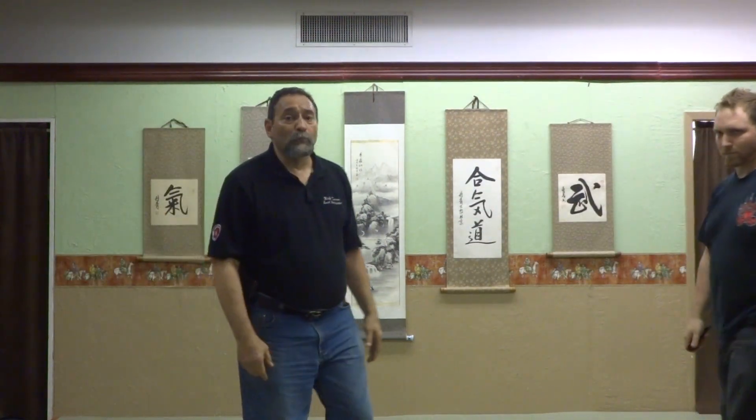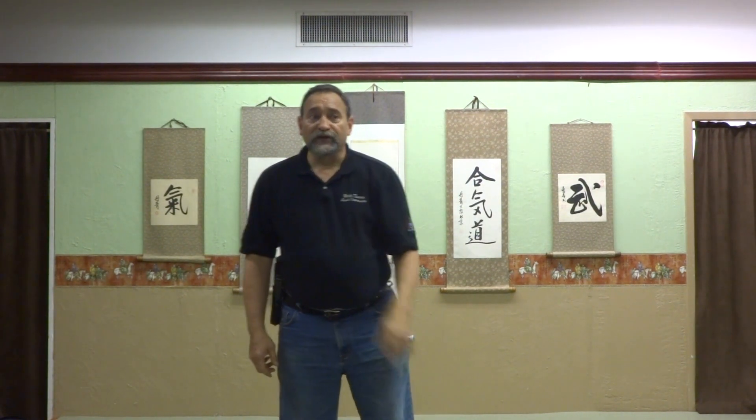Folks, don't be an easy victim for anybody. If you're going to carry a weapon, know how to use it. We'll see you next time for KSR Jiu-Jitsu Tactical Tip of the Week. Take care.